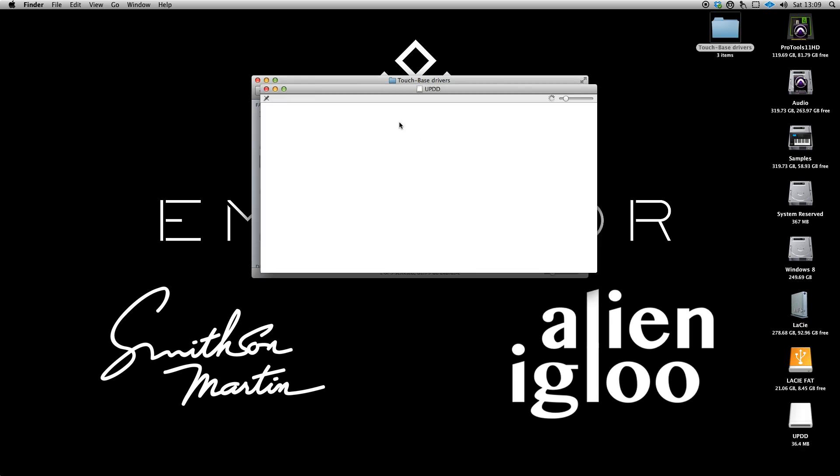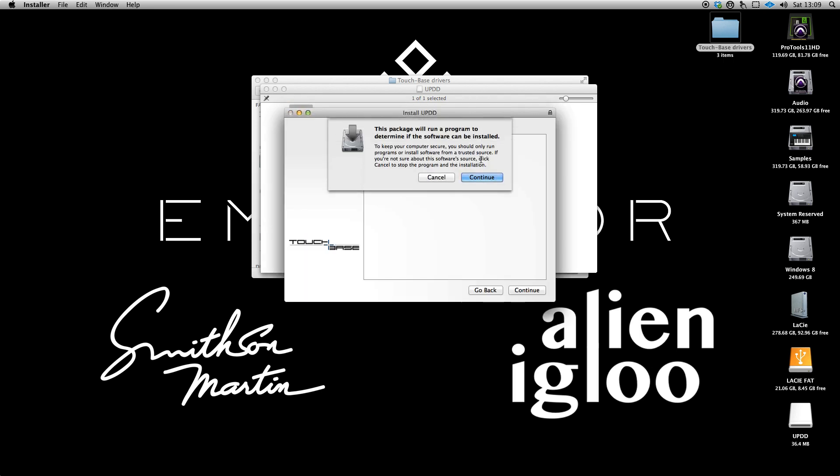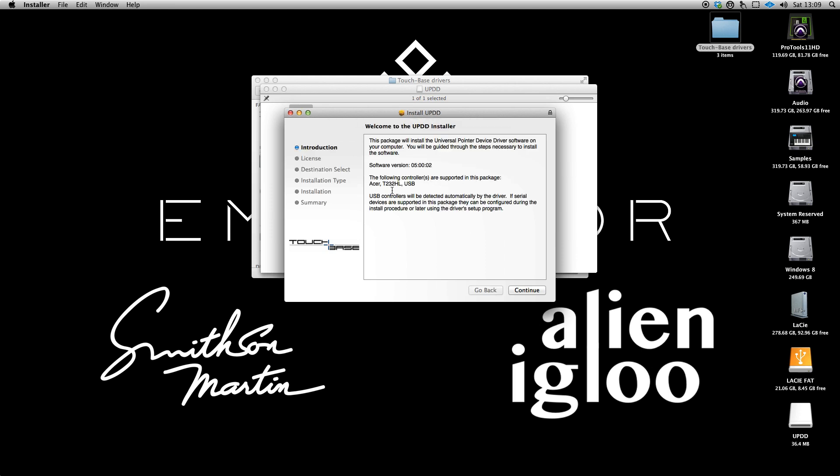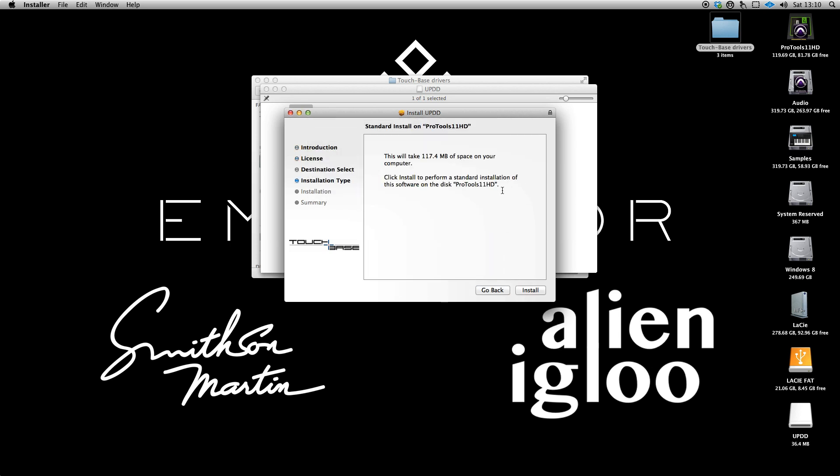In running the installer, it will want to restart because of the 32-bit/64-bit business. You can see each of the installers is tailored personally for your monitor. Just run through and install this. I won't bother now because I've already got it installed.